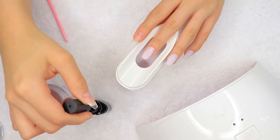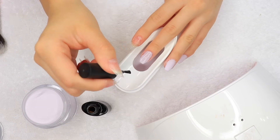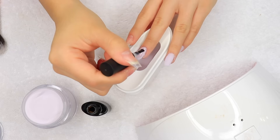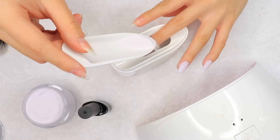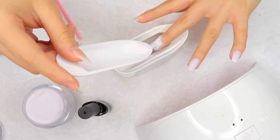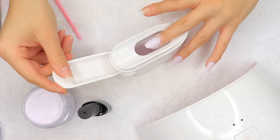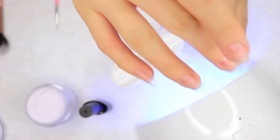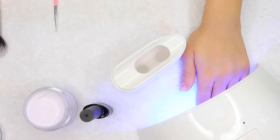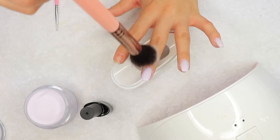Now I'm doing my third and final layer of dip powder and gel base coat. Just applying a layer of gel base coat to my whole nail and then sprinkling the dip powder over it. This time I didn't need to take my dotting tool to clean up the cuticle area, so I didn't do that — I only do it when it's necessary. Then I dust off the excess powder and cure it under my lamp for about 10 seconds, then dust off the excess once more.